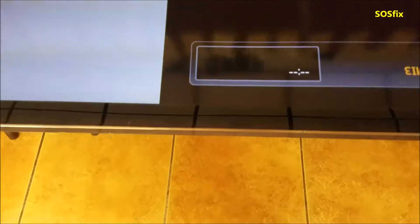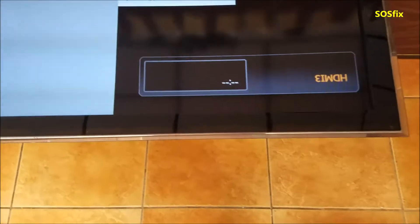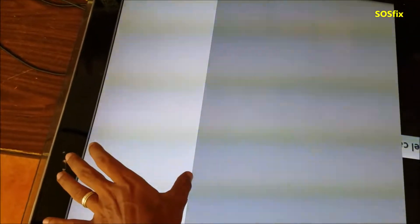Yunus from SOS Fix. We have this Samsung TV that has this part here where all this part is just colors, lines, rainbow lines.